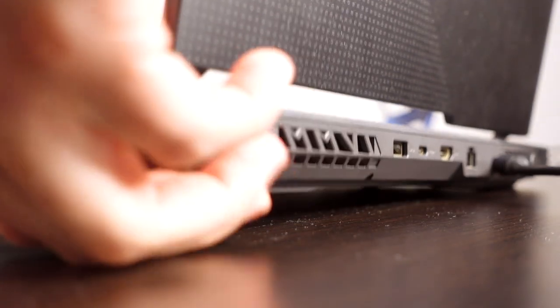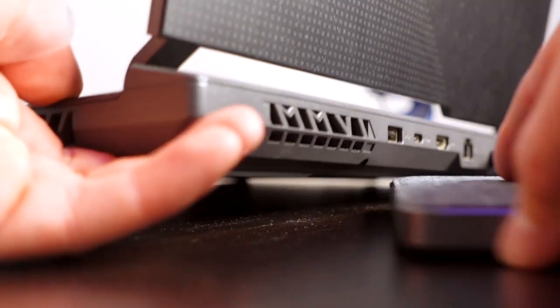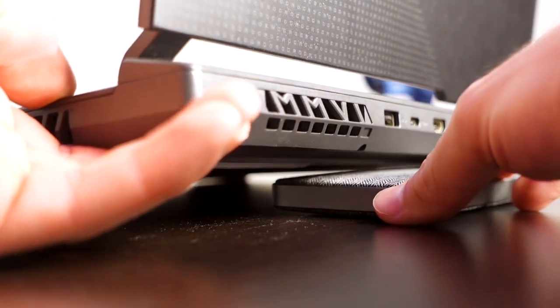But if you're not an advanced user and you don't really want to open up your laptop and do something with its internals, the easiest thing you can do is to lift your laptop from the surface of the table by a couple of inches. For example, you can use a laptop stand or cooling pad, or if you're very low on budget, just get a book or a power bank or something thick enough and put it underneath the back of your laptop, just right here.